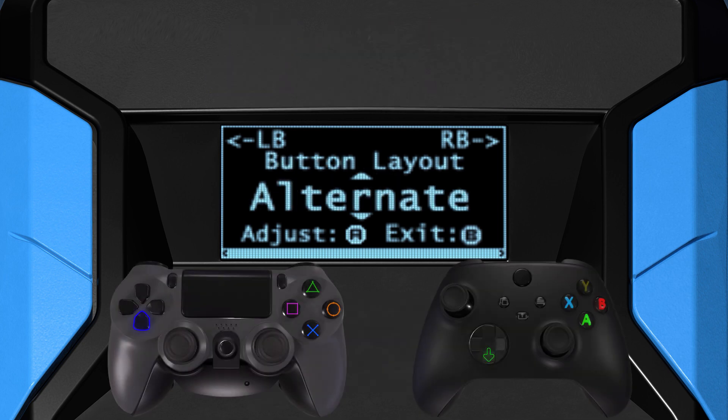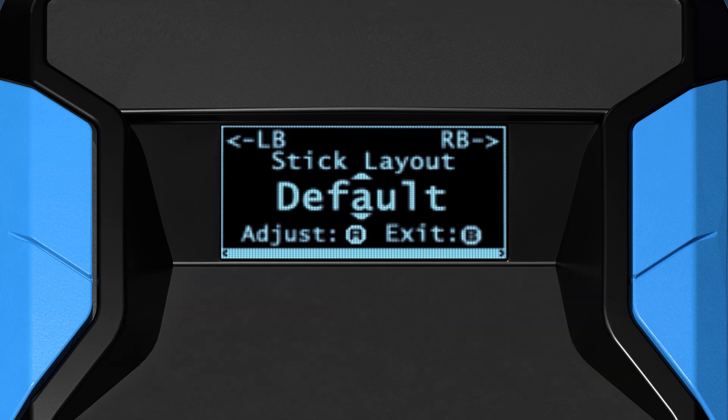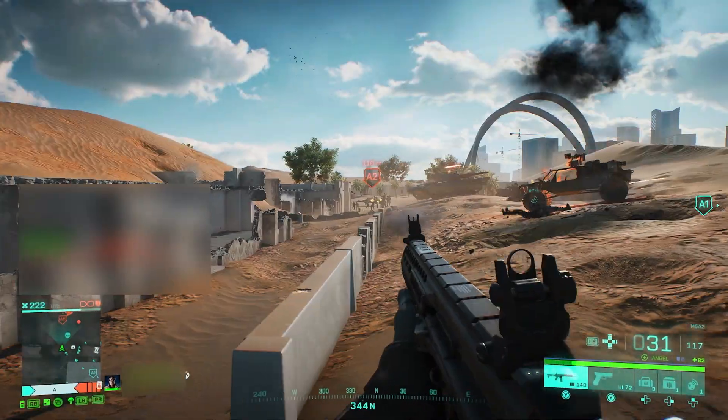For listed options, use down or up, and for numeric values, use right or left. A section may contain an adjustment submenu with related settings. To enter, tap cross, A, or the equivalent button. To exit, tap circle, B, or the equivalent button.